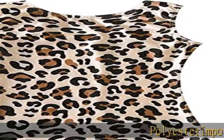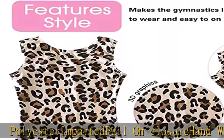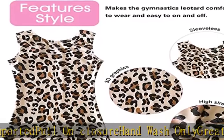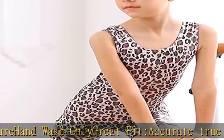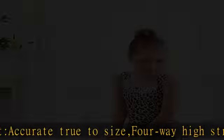Polyester, imported, pull-on closure, hand wash only. Great fit, accurate true to size. Four-way high stretchy sports material, easy on, easy off. Sparkle material, soft fabric, flexible, breathable, quick drying fabric. Scale unitard with bike cut leg design, round neck.